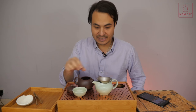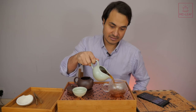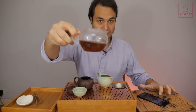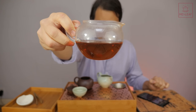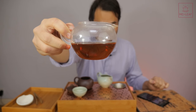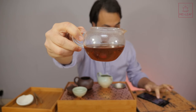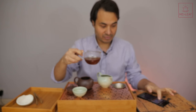Lid off — let's take a look at the color. I have a glass Gong Dao Bei here so that you can see the color. The color, I would say, is a dark sherry-brown. I have the light shining through it, so it's a little bit lighter for me than it may be for you, but it looks like a dark, quite oxidized, sherry-brown color.